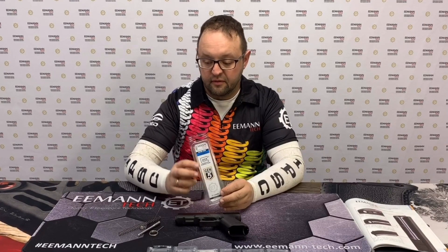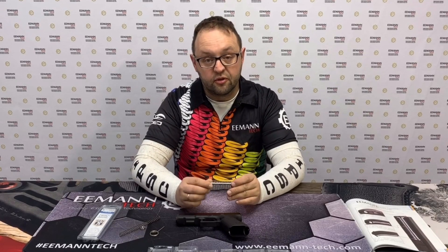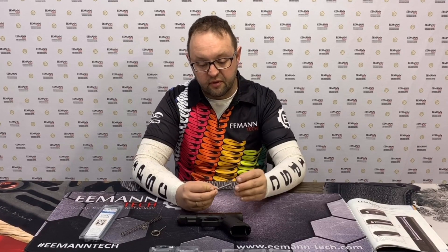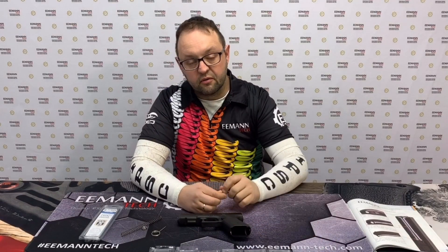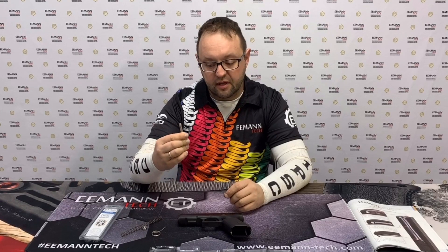Why do you need it? If you are using reloaded ammunition, or your factory ammunition is not working properly with your Glock and you need to adjust your recoil, you can use the recoil system from ImanTech. We have seven different power recoil springs, so all you need to do is install it.